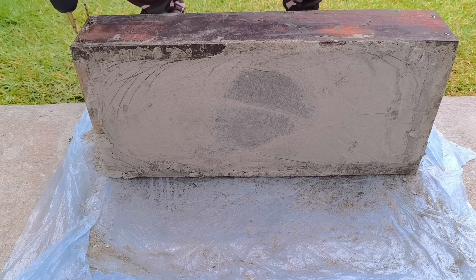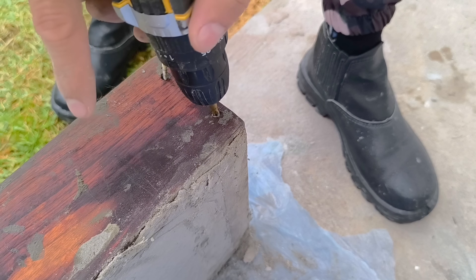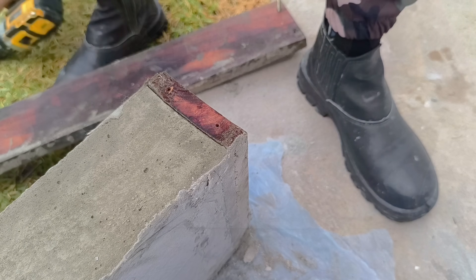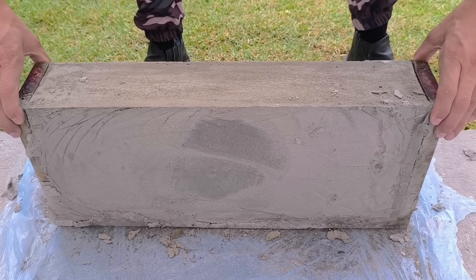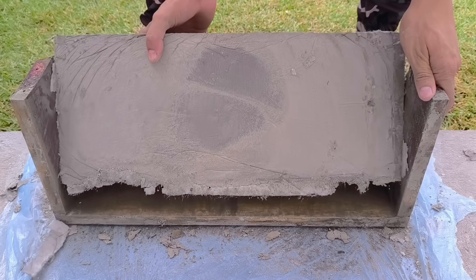To unmold, begin by carefully unscrewing the sides of the wooden mold, releasing one piece at a time to avoid putting pressure on the block. Then remove the pieces slowly, allowing the block to release naturally without forcing. This ensures that it comes out intact, with perfect corners and a uniform finish.